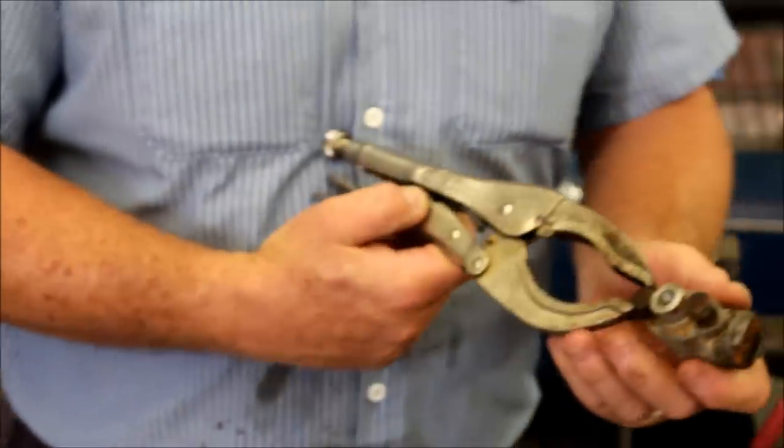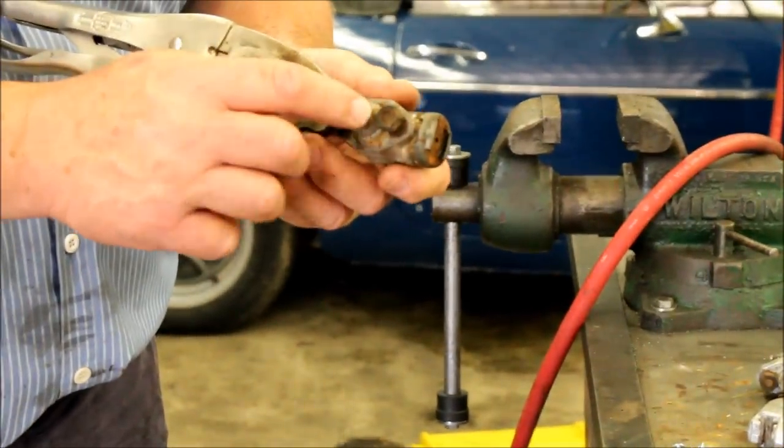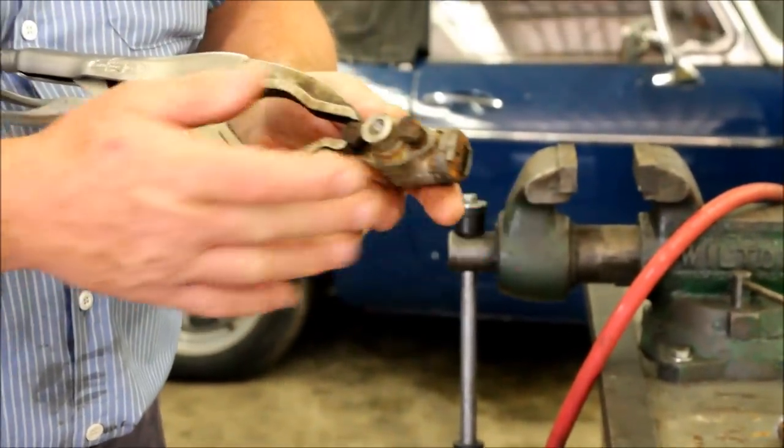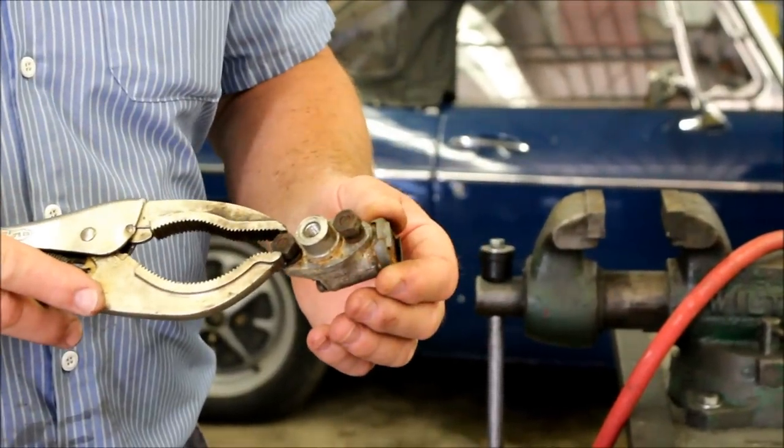Sometimes that works, where you take a fitting, put a grease gun into it, pump the grease in — 400 pounds or so of grease will push the piston out. I'm not going to use that method today; I'm going to use compressed air.